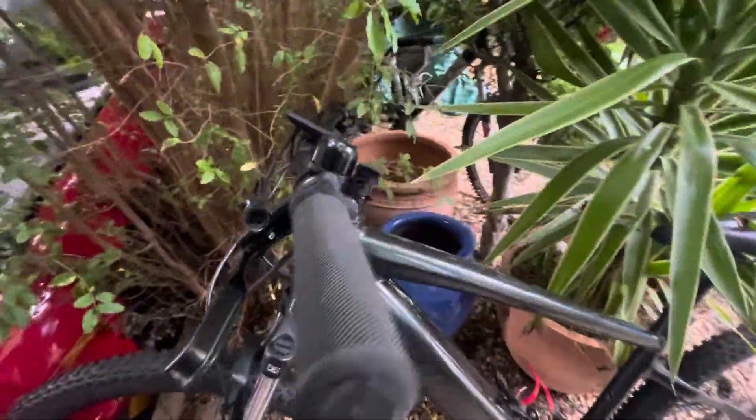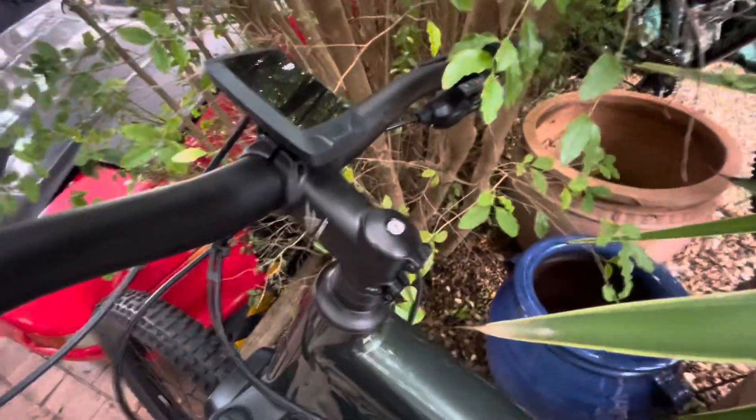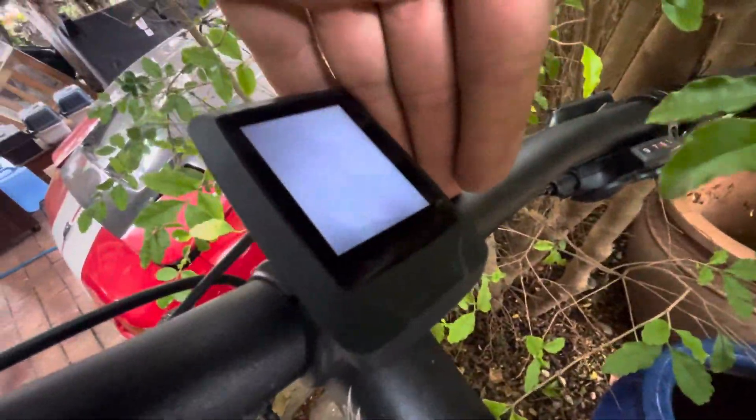Here is the problem with my Specialized Turbo 3.0. I've got the charger plugged in and it's green. I'll hold the camera to the screen while I plug it in down here — and look what happens. The screen is lit up.